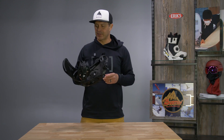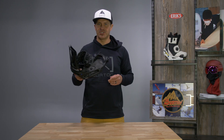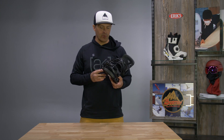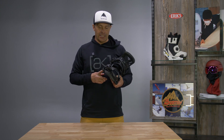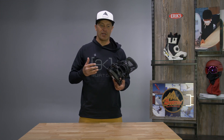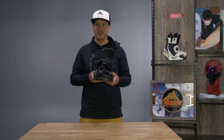Hi, I'm Jason with Burton Snowboards. I'm here at Eric's today to talk to you about the men's Genesis binding. The Genesis binding is definitely our most comfortable binding in the line. It doesn't necessarily mean that just because it's more expensive it's stiffer and more responsive — it just has a lot of comfort features.